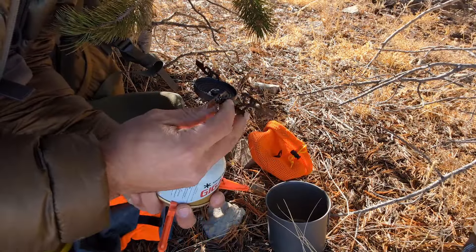The pot is a Tokes 500 milliliter titanium pot. This is by far the best bang for your buck for a titanium pot — top-notch and a fantastic piece of kit. Everything fits inside there. I'm also using a Hydro-Pak one-liter bottle. These things collapse down really small when they're not in use and they're so much lighter than hard-sided water bottles.